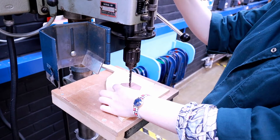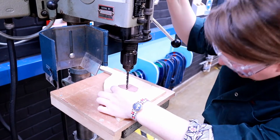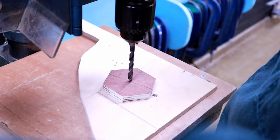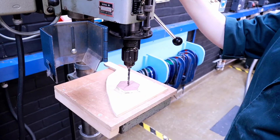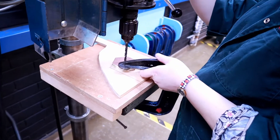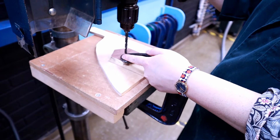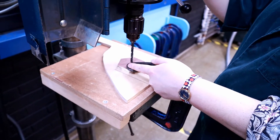Set up your drill so that the drill bit is going right into the cross that you've marked out. You then need to get the clamp on. It's sometimes easier to get a second person to hold down the lever to keep your work in place while you get the clamp on.